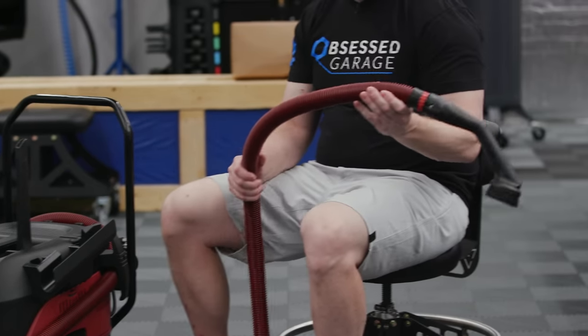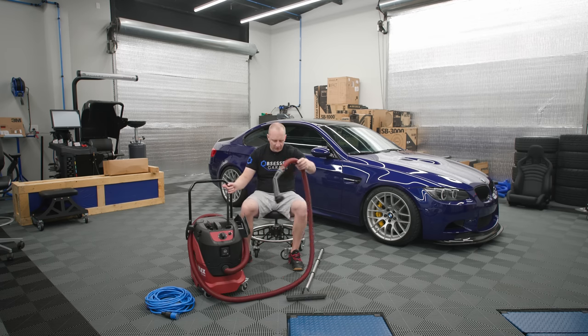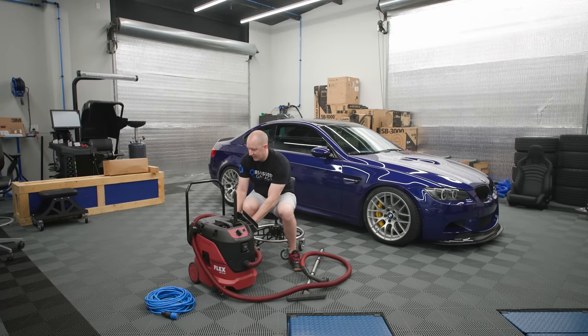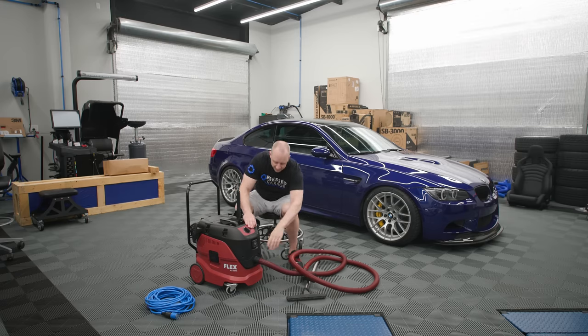The hose comes with the package, with the vacuum. It comes with the bag — a couple of bags — and the hose, and that's essentially it, plus a few little pieces. Let's take the thing apart and then put it together and I'll show you how I store it. That's part of the reason I like this vacuum — how you can kind of put it together and put it in the corner.